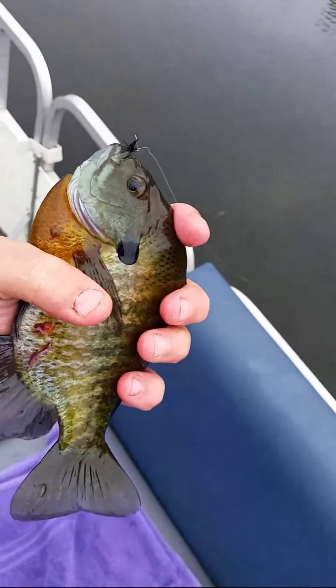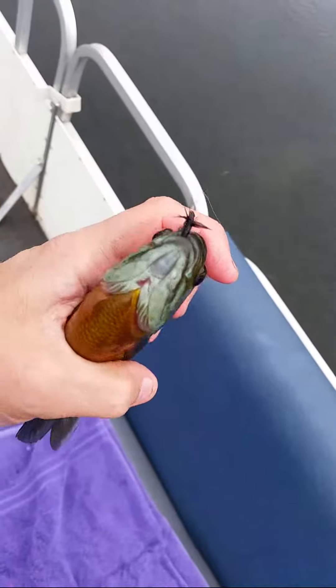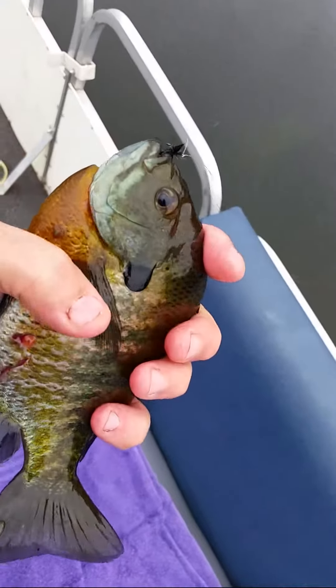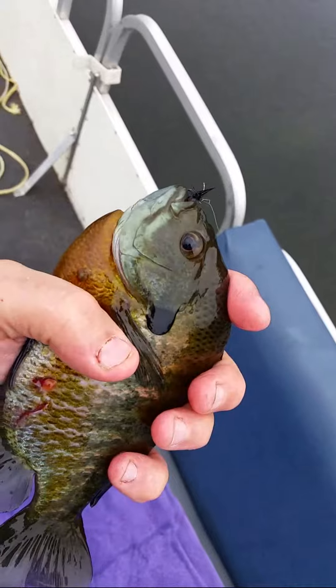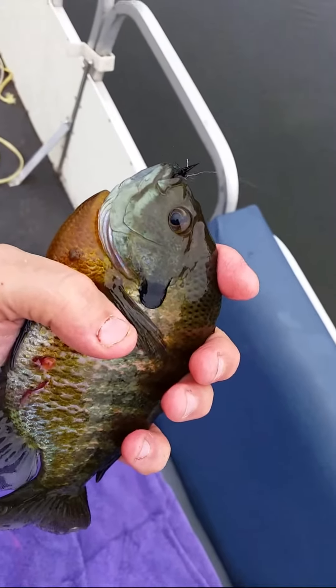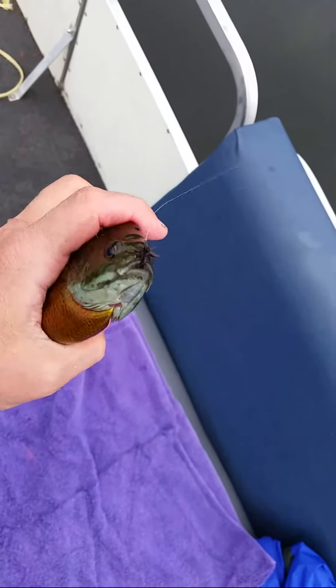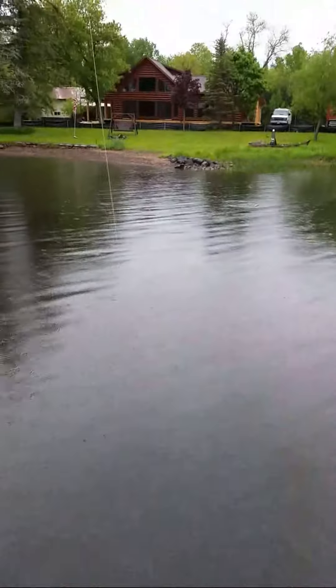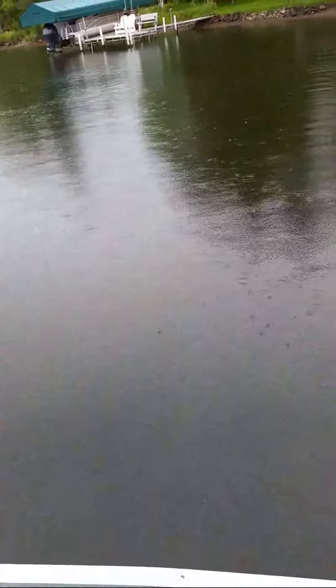If the bluegills aren't hitting a popper or spider, go to a wet ant — it sinks. They could be down a foot or two and not come up to the surface because of the rain. It is rainy today, or a little wind action, so they're in there. Try something a little different. Another bluegill on — so even though it's raining and you can't catch them with a topwater surface bait or spider dry fly, go to a wet ant.